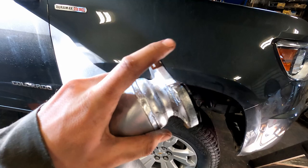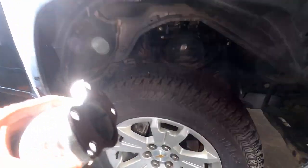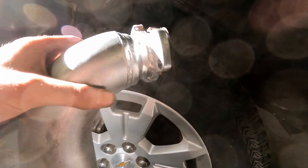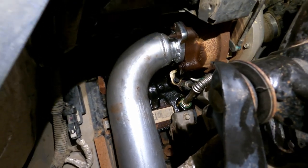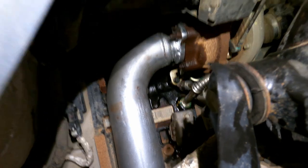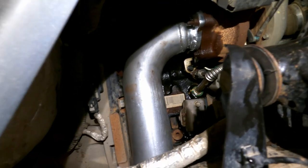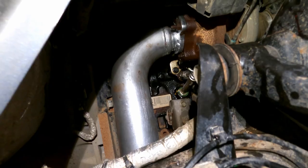Now hopefully the easy part — putting the new exhaust on. Make sure you reuse the factory gasket that was on the turbo, and we'll use the factory bolts. The new downpipe bolted up much more easily than the old one came off. That was the last thing I was worried about, so it should be smooth sailing from here as I continue fitting the rest of the exhaust.